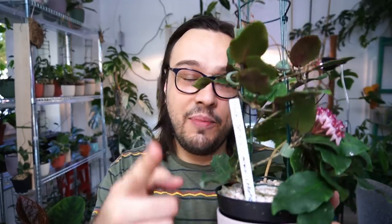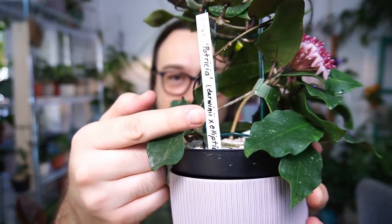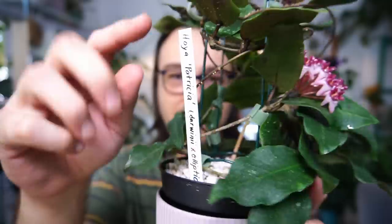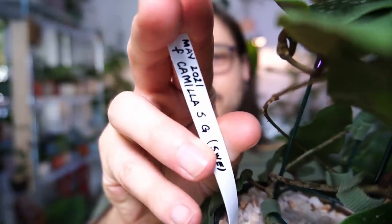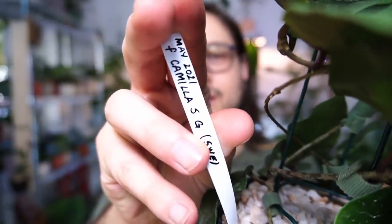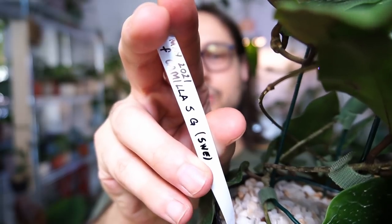What I wrote on my label is that this is Hoya Patricia, and that it is a cross with Darwini and Elliptica. On the back I wrote when I got it — it says May 2021 from Camilla Sjölhomgeden, and she is from Sweden. Now I know where I got this plant and when I got it.